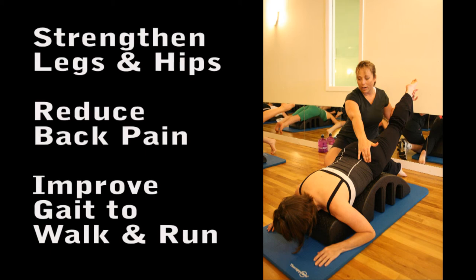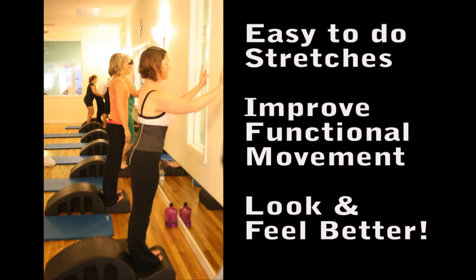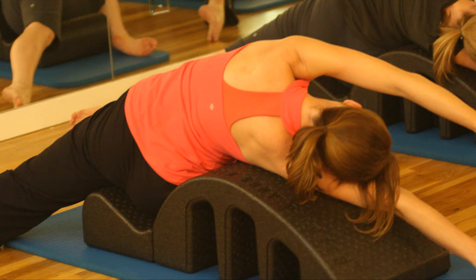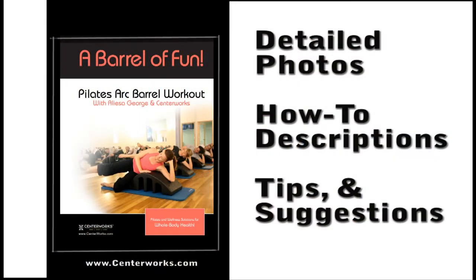Most of my clients have a Pilates Arc Barrel at home. After using it in the studio and enjoying the benefits, they've realized how great it would be to continue doing their Arc Barrel exercises during their at-home workouts. Not only do they have a barrel, but they also have a copy of the book, A Barrel of Fun, filled with photos and how-to descriptions for targeted training and simple, fun barrel workouts.